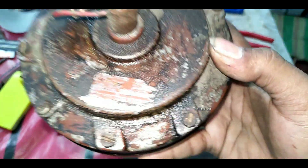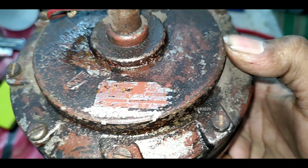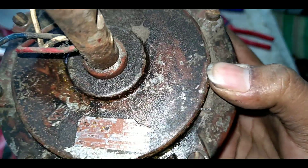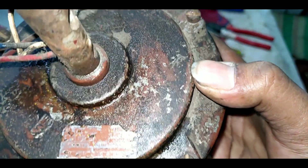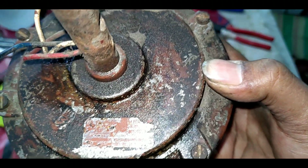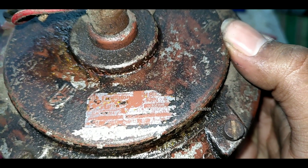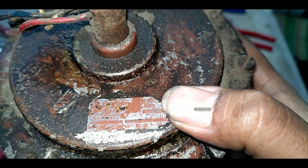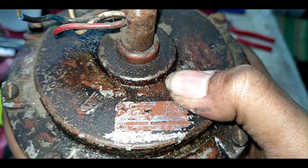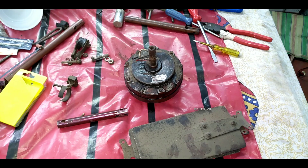As you can see, as per the label — the label is in bad shape — but this is a Crompton Greaves High Breeze fan, as I can read. The sweep is 600 mm and the watts is only 60 watts. The remaining details I cannot read properly, but: watts 60, 600 mm, High Breeze fan. So let's open the winding.